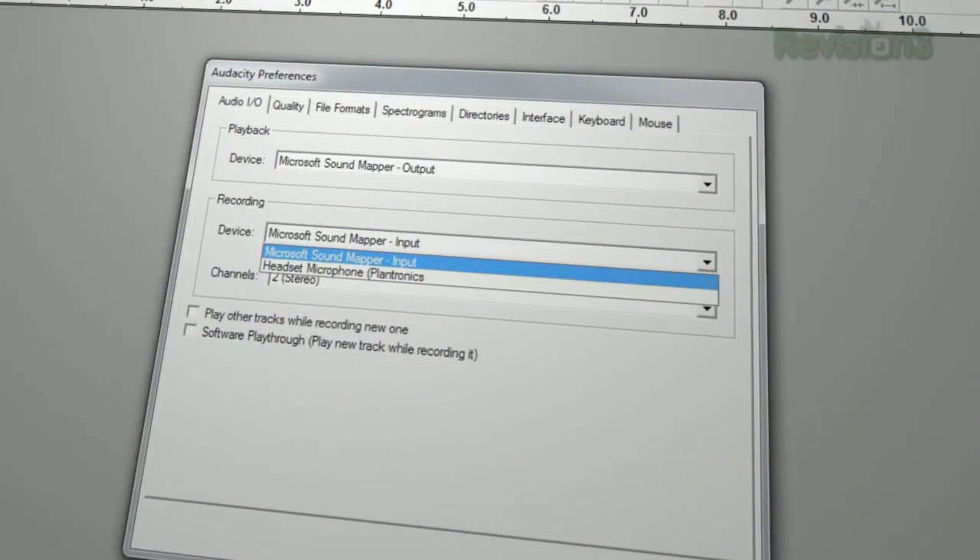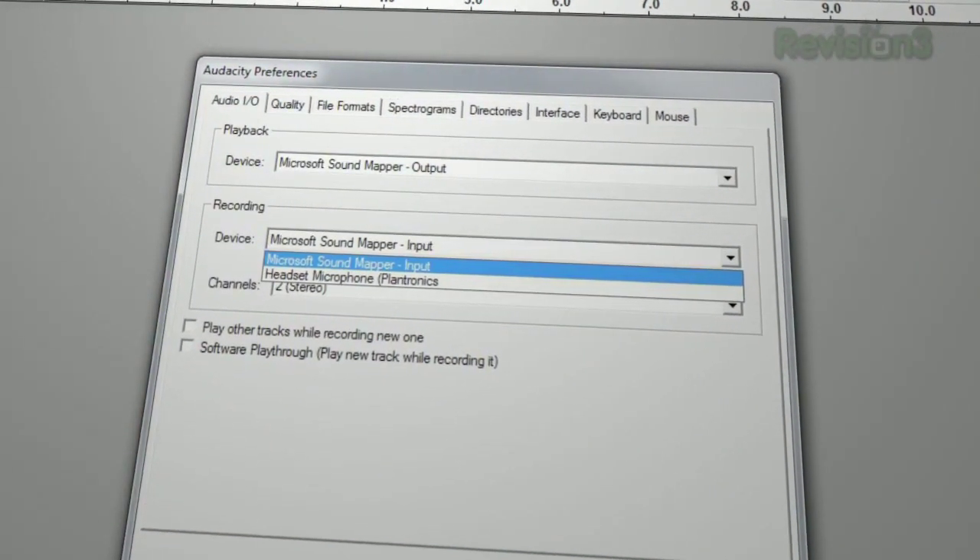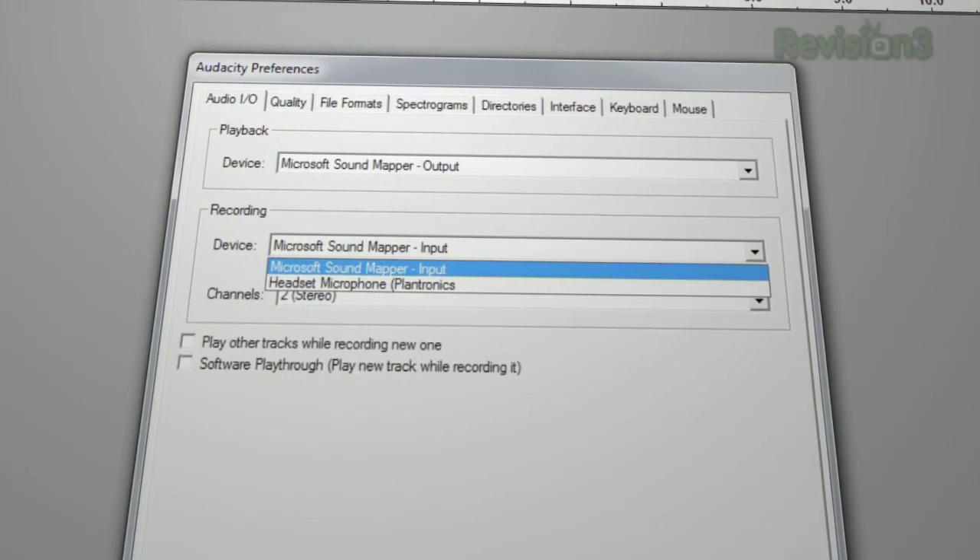As for Audacity, you have to go set the input to be the USB audio codec, then it should work. So those are probably your two main issues. Power adapter — definitely a big one. Do you set it inside Audacity itself, or do you have to dig down into the control panel? In Audacity itself, in the inputs area. You've probably figured it out by now by yourself anyway.